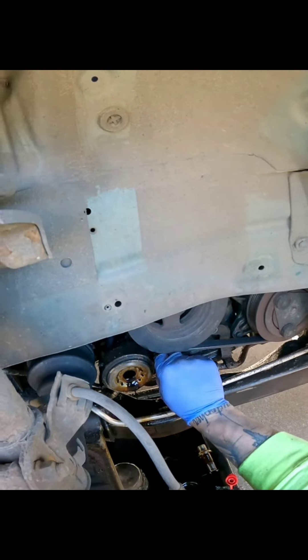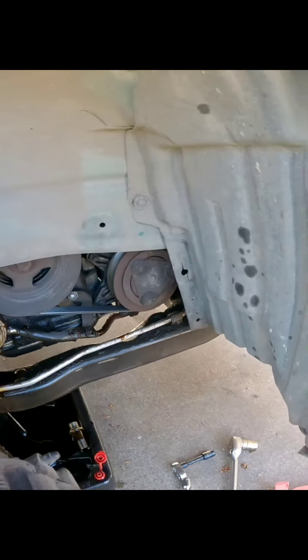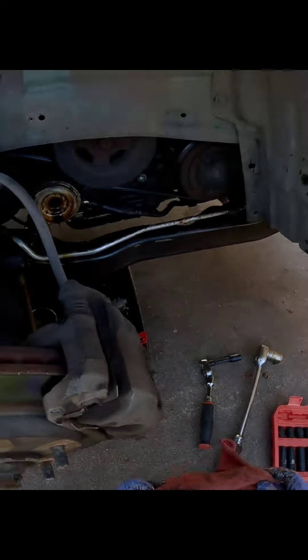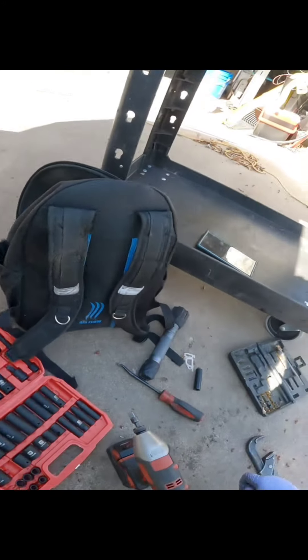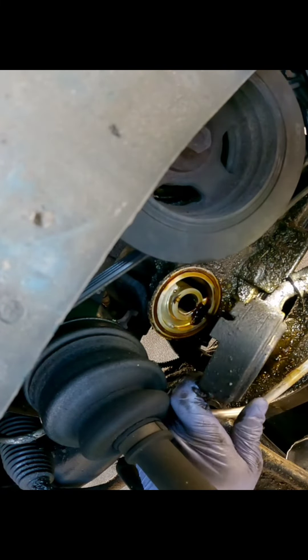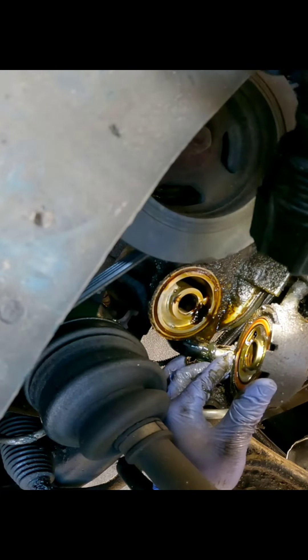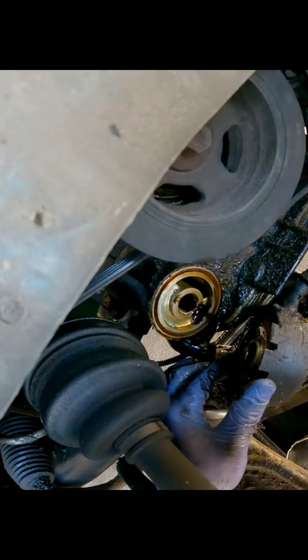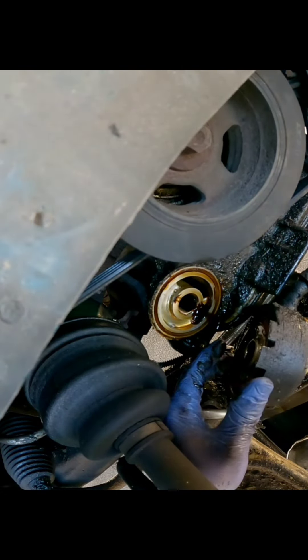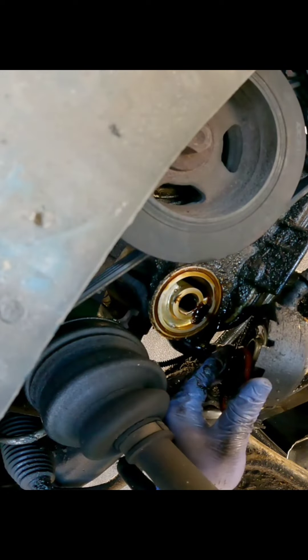All right, and this will just come forward. Oh, we got another bolt down here — there it is. Okay, I got you guys hoisted all silly so you're getting a super sideways angle. I'm trying to just get this thing turned enough to see it — oh, there it is. Let's just pop that sucker out of there.